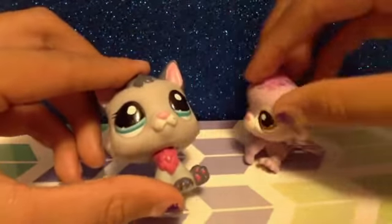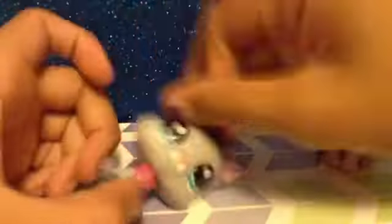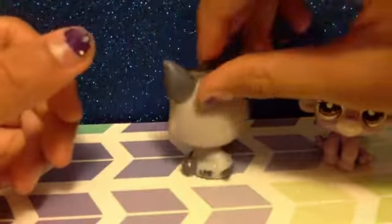I could totally fix that — I could just put a little bit more white here and stuff. She's adorable. I don't know what to name her, actually, honestly.